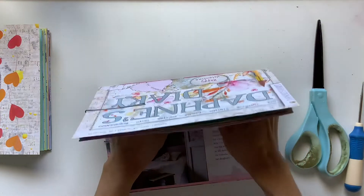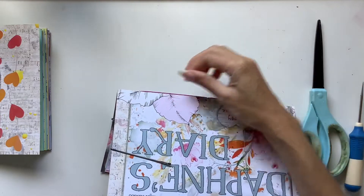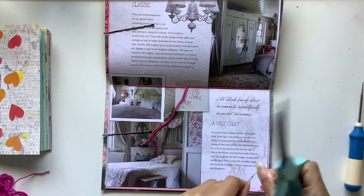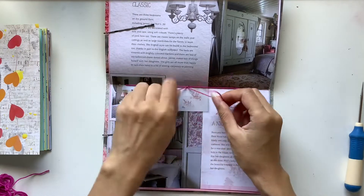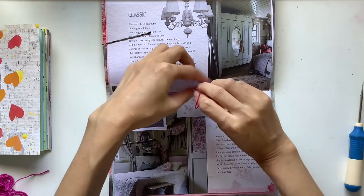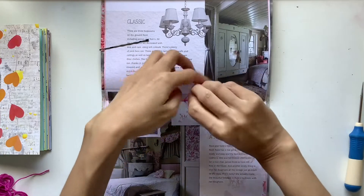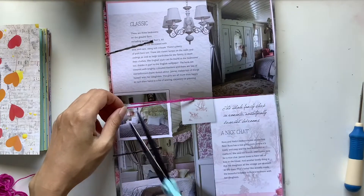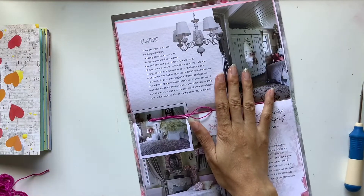It looks intimidating and scary when you first see it, but it's really, really easy. Just poke a hole with an awl through the middle, poke your needle through — I use embroidery thread and a tapestry needle — then you poke a hole at the bottom and the top. You go through either the bottom or top hole; I just naturally go through the bottom one, poke it back through the center hole, make sure you miss the thread, pull the thread down so it won't catch on the needle, then go through the top hole. I do a triple knot just to be safe — I used to only do a double knot.